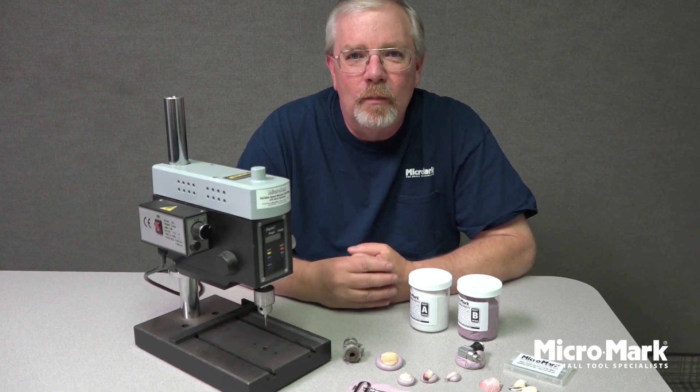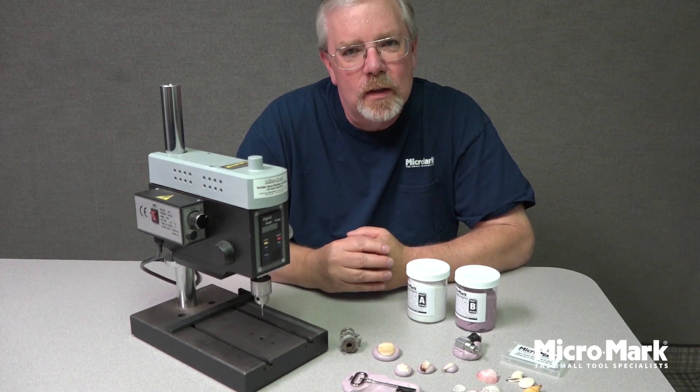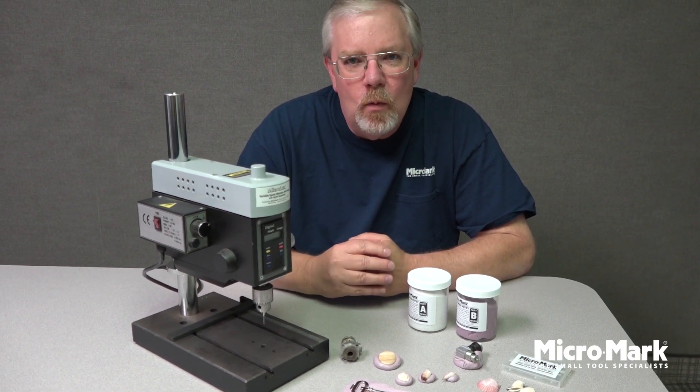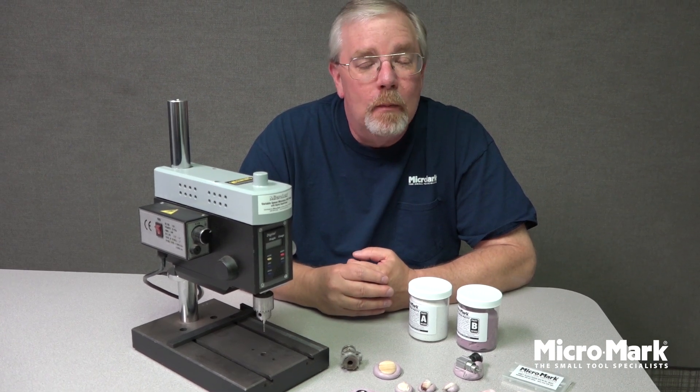Hi, welcome to the Micromark Workshop. I'm here today to show you an item with a new twist. It is our 81853JP Jig Mold Putty.